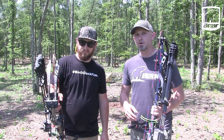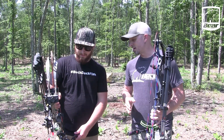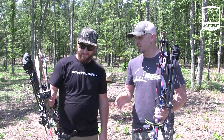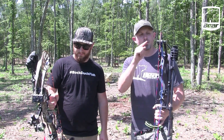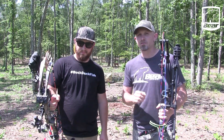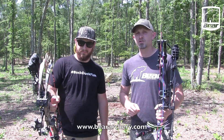If you guys are looking for a really good bow, I recommend the Status Echo. Cody, I know he's going to recommend the Divergent — he absolutely loves it. It's a great bow, perfect tree stand bow. For more information on this bow, Cody's Divergent, or any of the other Bear bows and crossbows, go to www.beararchery.com.